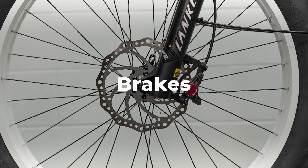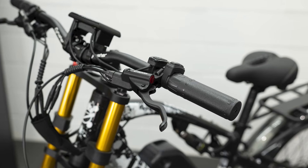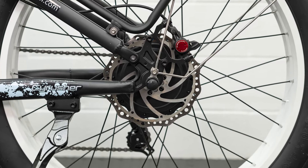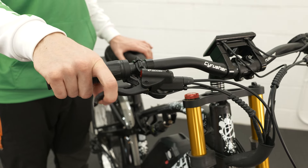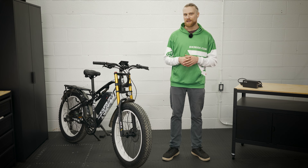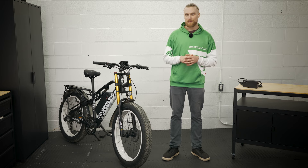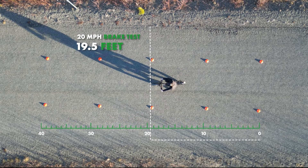As we get down to the brakes, we can see that we have a set of Zoom dual-piston hydraulic brakes on the XF900. These feature aluminum levers and 180-millimeter rotors both front and rear. The stopping power is adequate and the performance matches other bikes during testing — the brakes are pretty pleasant to use with a nice lever feel. However, we have had a few issues with Zoom brakes in the past, with them either needing frequent service or possibly having a little bit of issue with the levers getting bent if they're bumped or the bike happens to fall over, as they seem to be made of a very soft aluminum. In our braking test, the XF900 managed to stop in a total distance of 19.5 feet.